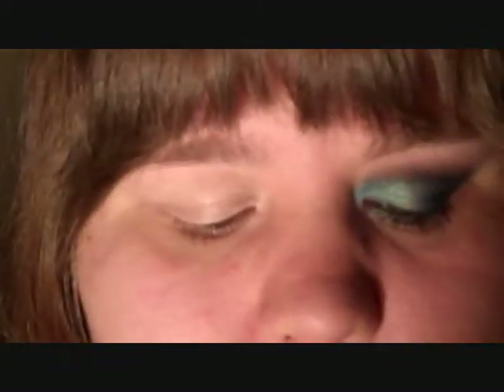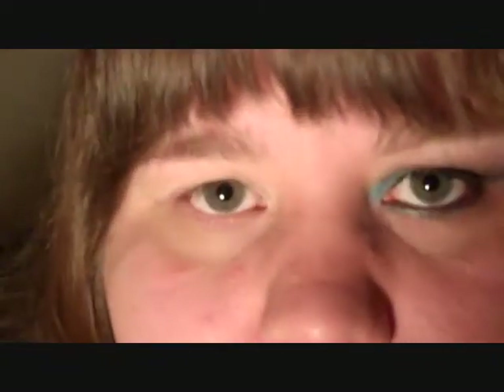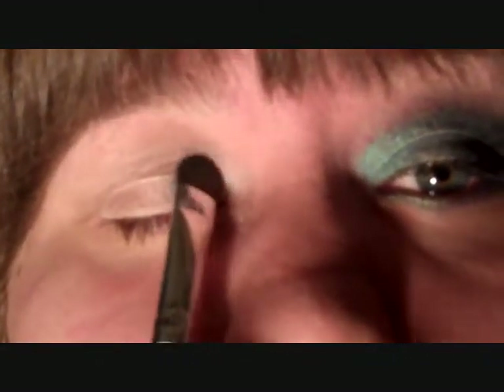We're going to start by applying L'Oreal HiP eyeshadow. We're going to be using both sides, but right now we're going to be using the turquoise — metallic turquoise. We're going to grab a petal brush and pack some of the color onto the brush. Pack that onto the eye. I already primed my eye, so use any primer that you may have, or you could even use a concealer stick.